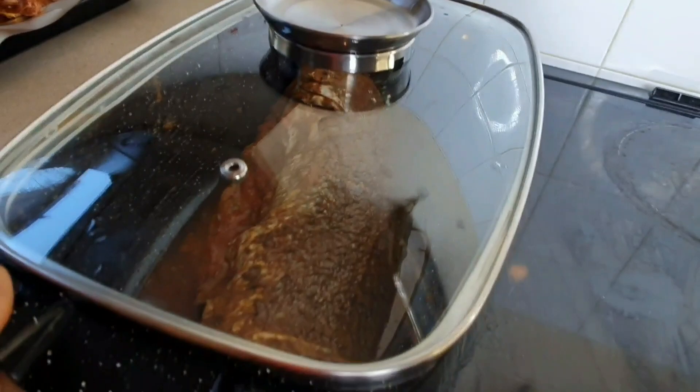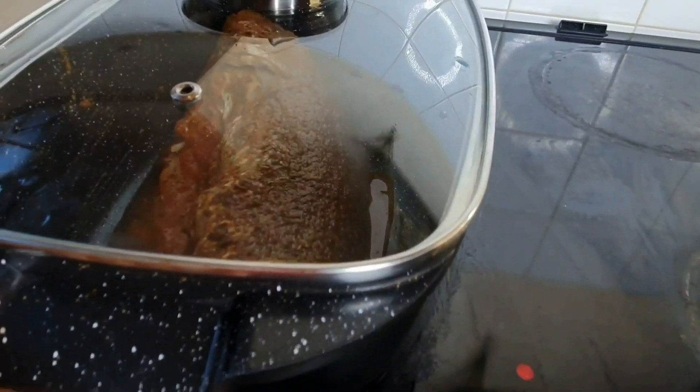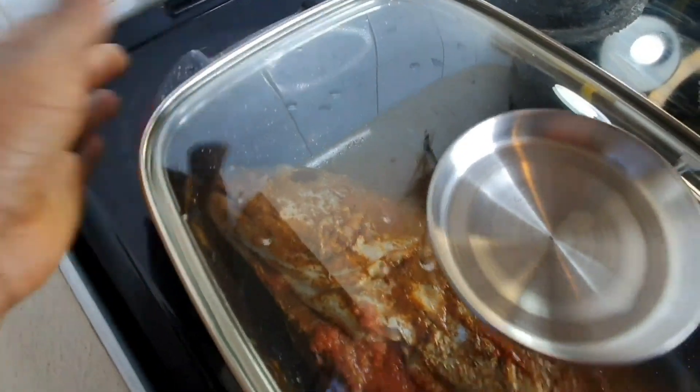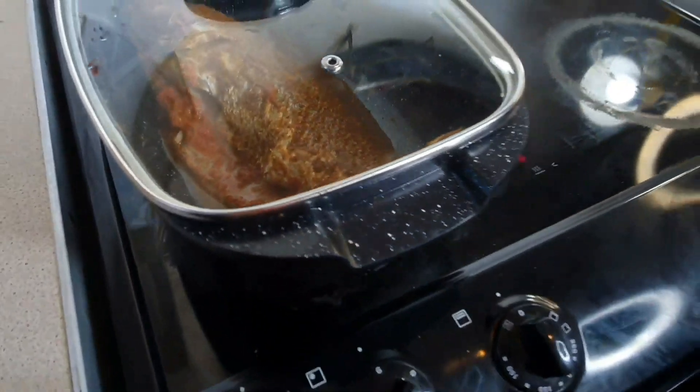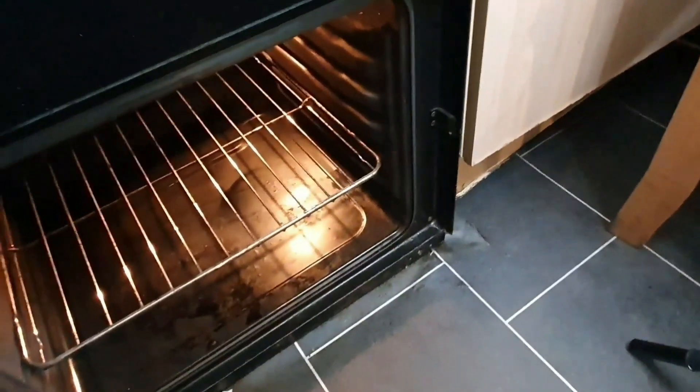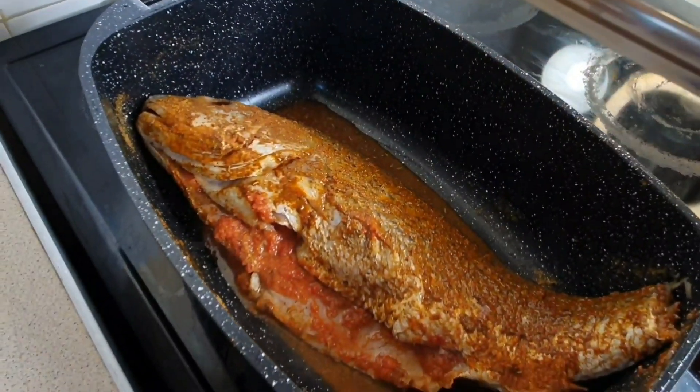You can use this non-stick pan in the oven or on the stove just like so, to get your perfect finishing. I put two burners on just to heat up the pan because it's a bit long. The oven is preheated now, so I'm going to go ahead and put the chicken, the meat, and the fish inside.